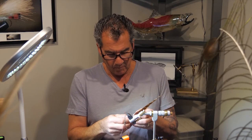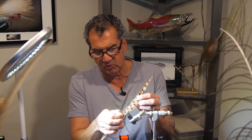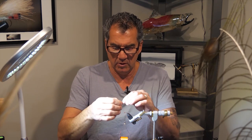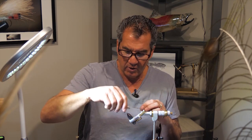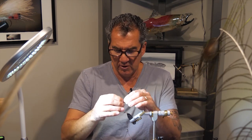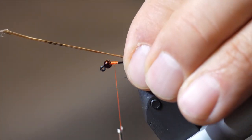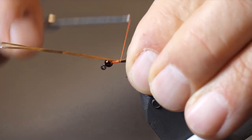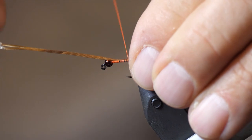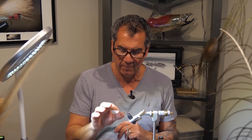Then take only about three to four strands of your pheasant tail — you don't want too much. Take your thread and wrap it back to the rear of the hook. Measure up the tail; I want it fairly small, just the length of the body. Take it back and lightly wrap it in there. Take your thread forward and leave all the extra material on there — we're going to wrap that in for the body after.